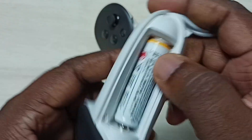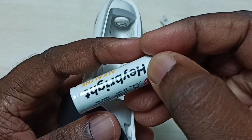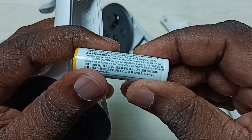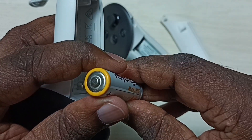Let me check this battery and take it outside. This is a 1.5V battery and it is not a rechargeable battery, so we cannot recharge this battery.